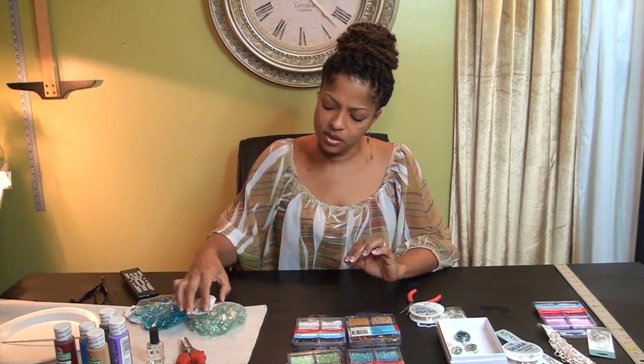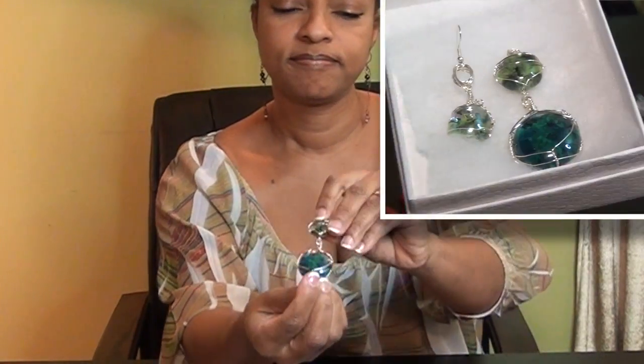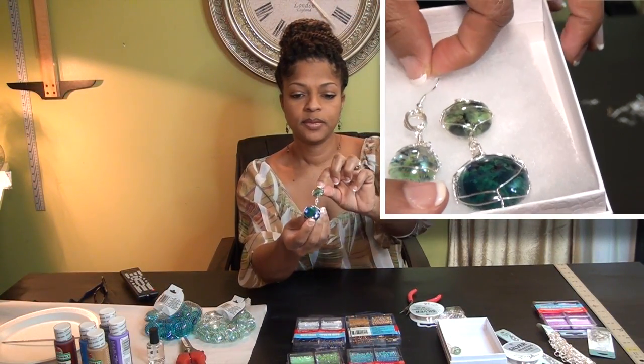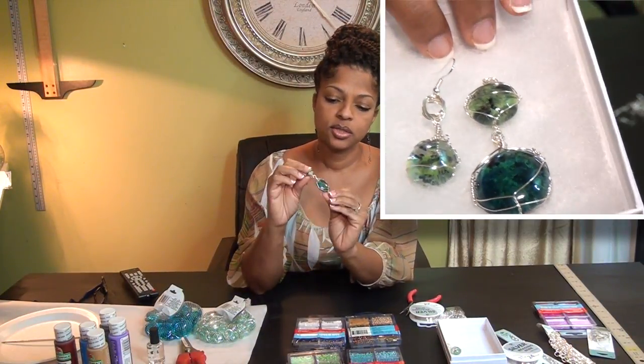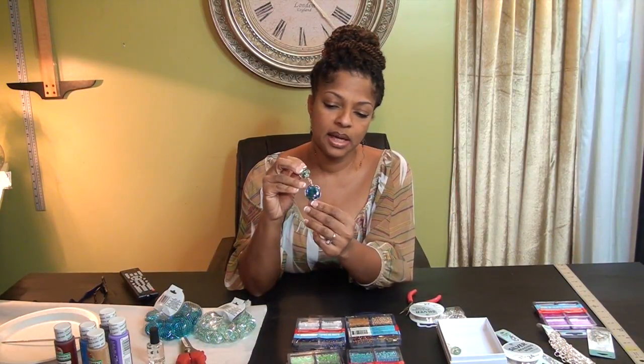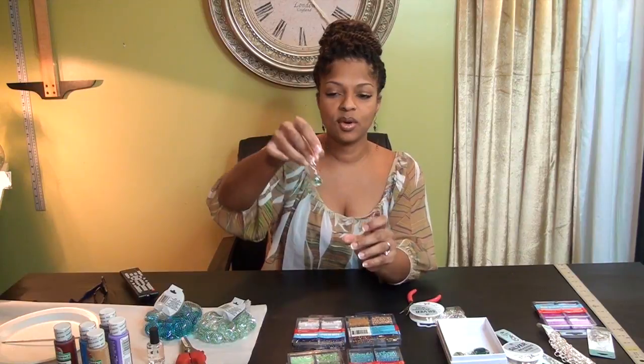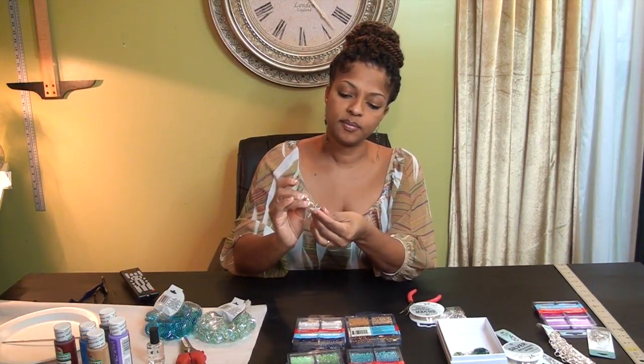And then I remembered — I use these glass beads all the time for my projects, and I figured out a way to make these glass jewels look like precious stones, like this. Isn't that pretty? So I'm going to show you how to create these precious stones out of Dollar Tree glass beads and how to wrap them in wire so you can use them as jewelry. I'm going to make bracelets, earrings, and different things, and hopefully you can come up with some nice gifts for someone special.